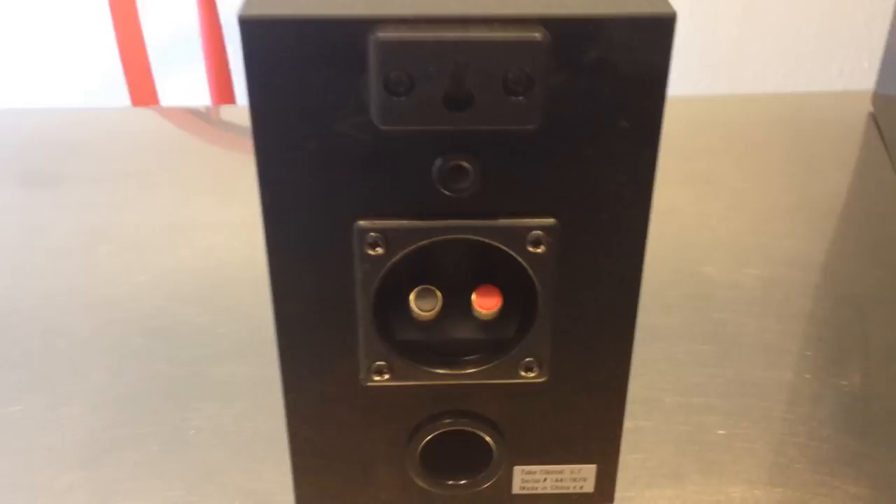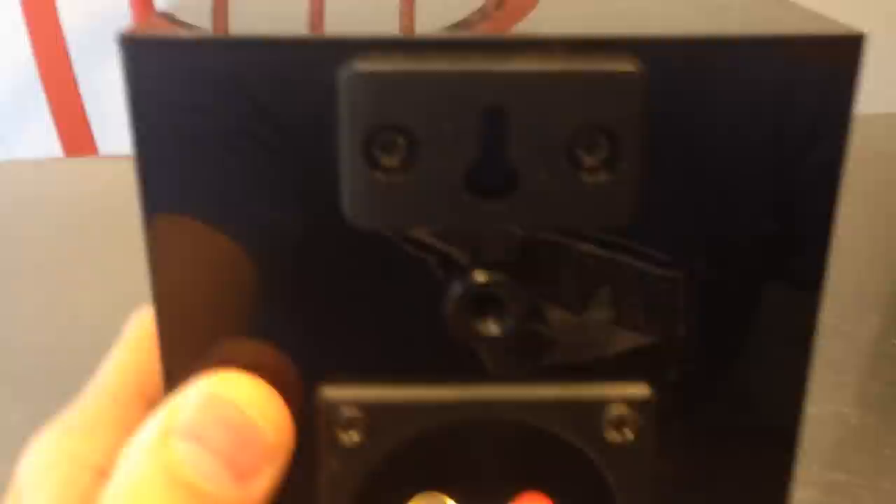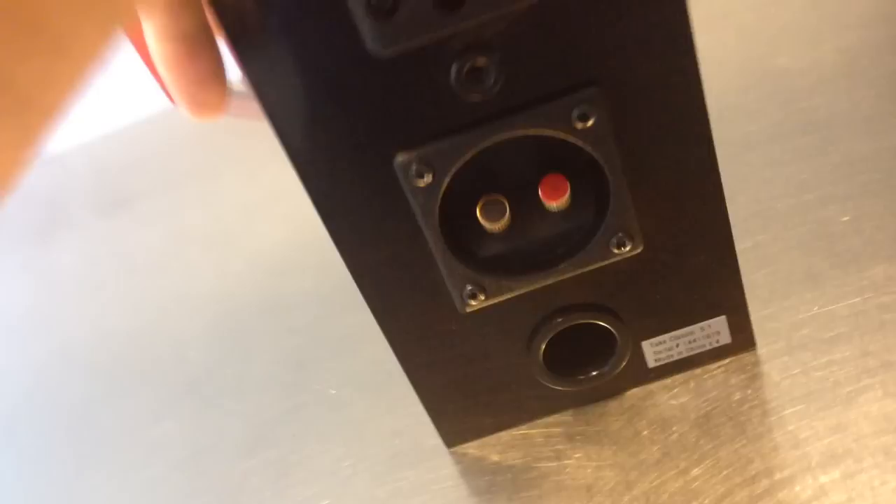One last look at the back of one of the satellite speakers — we've got the speaker wire terminals, a screw hole for mounting, as well as the keyhole mount option.